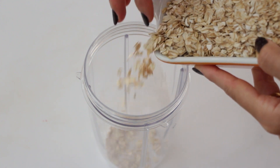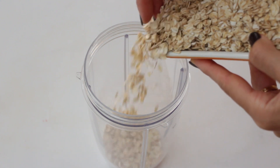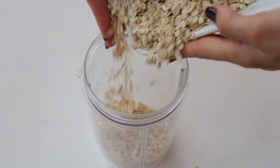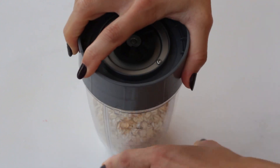Now we start preparing and gathering ingredients for the base. Grab a food processor or high-speed blender and let's start by turning our one and a half cups of rolled oats into beautifully coarse flour. Once it's done, transfer the oat flour into a bigger mixing bowl.